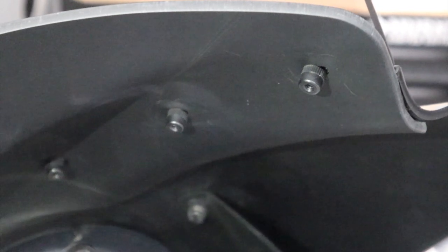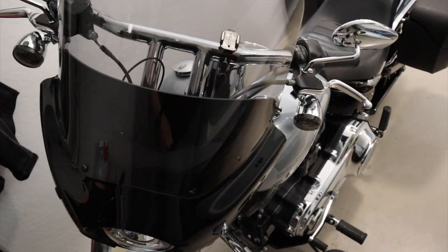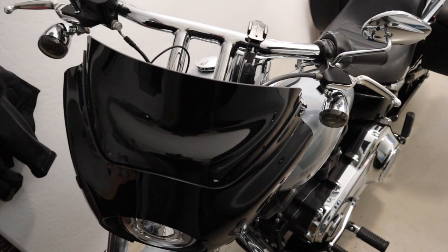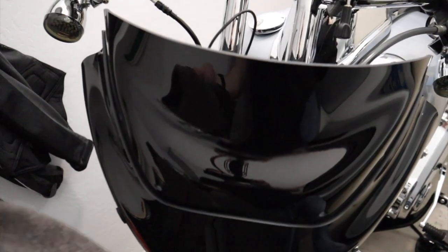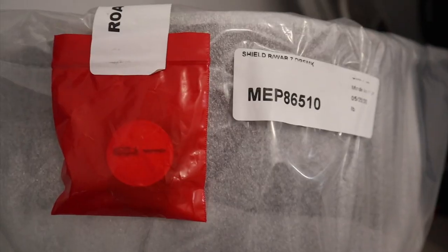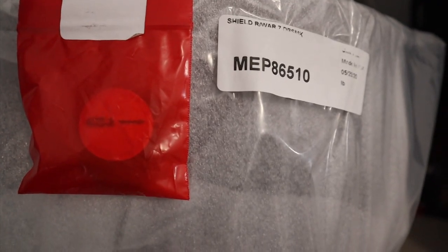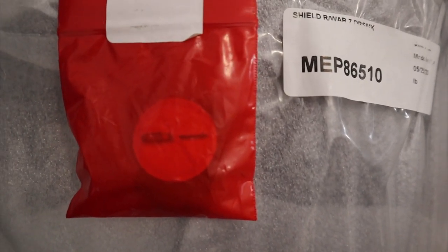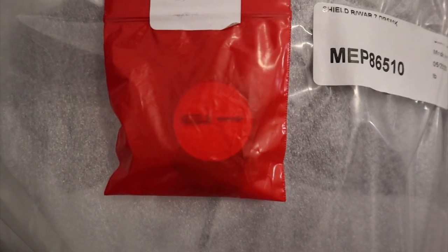The windshield is only held on by these six thumb screws, so I'm going to go ahead and remove those right now. This is a good time to clean the area underneath the windshield — it actually gets pretty dirty. This does ship with another set of thumb screws to mount it, but I'm just going to reuse the ones I already have. It's nice that they sent them though.